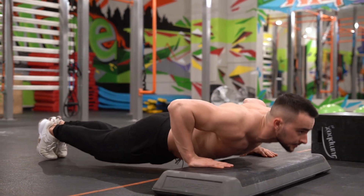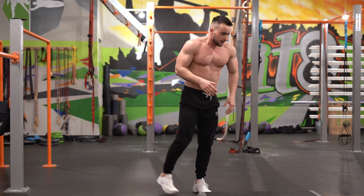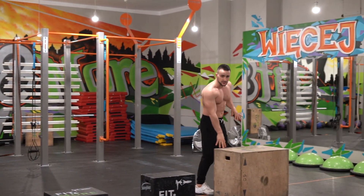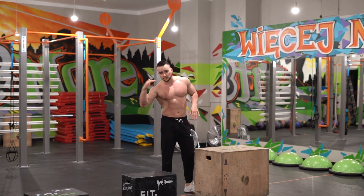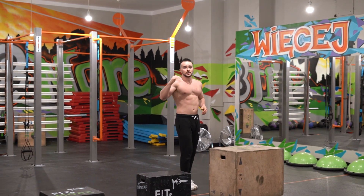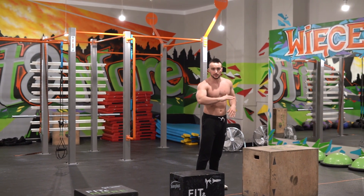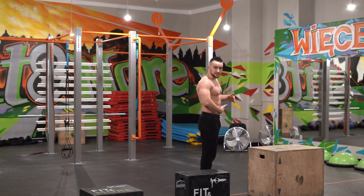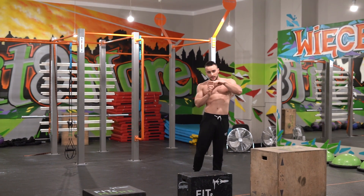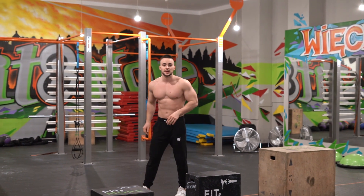Then here, and of course on the ground. Let's say when I hit 22 reps at one level, I can pass to the lower one. Make sure that you have someone to tell you how your form looks — that you have your body straight, not arched. Or you can have a camera recording you so you can check it later. That was the first tip.